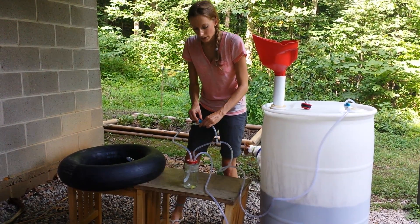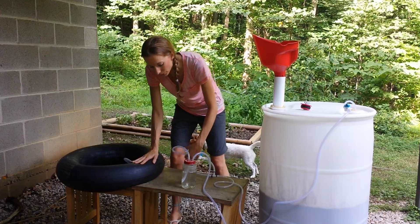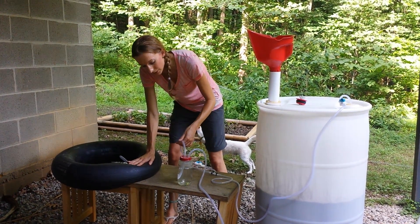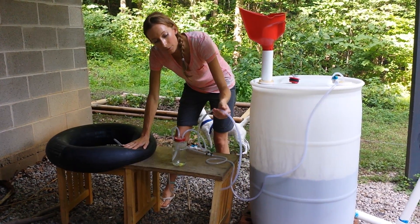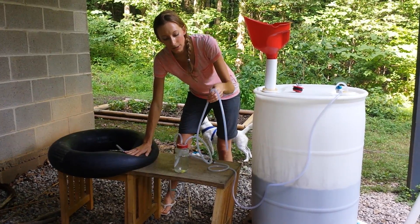If I were to open up this valve, that would go into this water filtration system. So the methane gas could flow through this tubing and be filtered in the water, and then come out a little bit more purified on this side for the cooking and the generator and things like that.